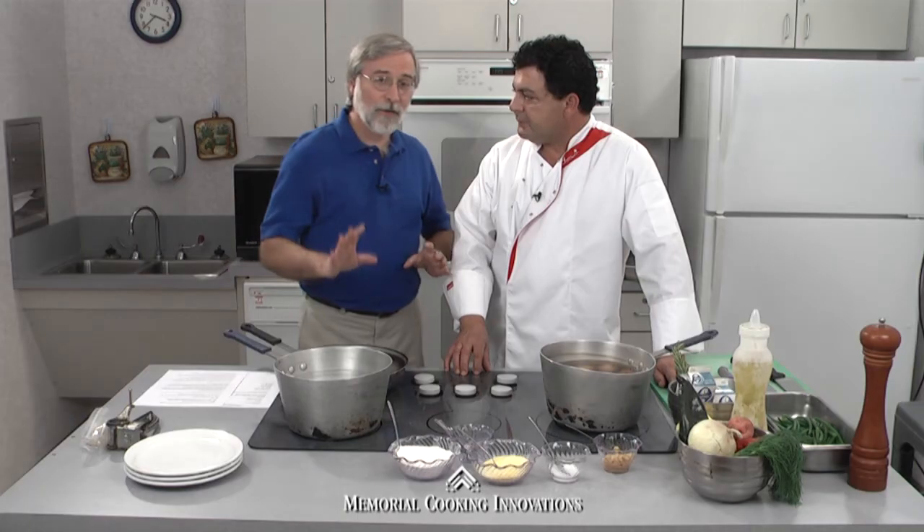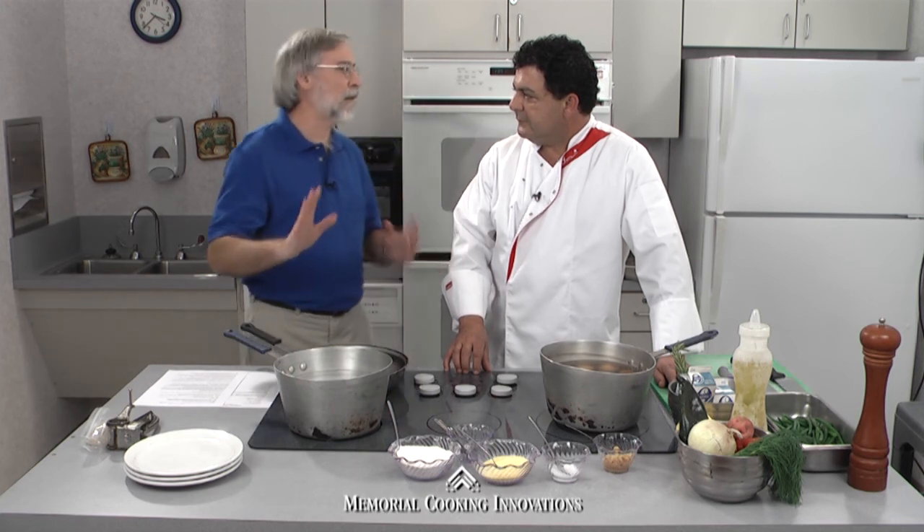Now Chef Manny, I know there are viewers in our audience saying, no way, chicken fried steak healthy? Yeah, it will be. And then we're going to do a rosemary garlic mashed potato. Ooh, that sounds good. Another comfort food. And then some fresh green beans.